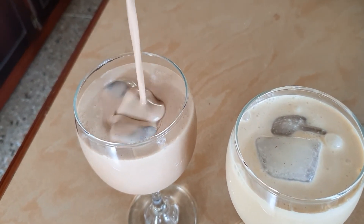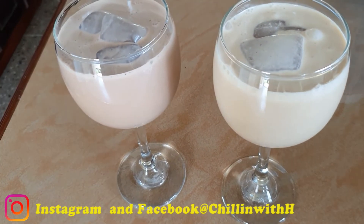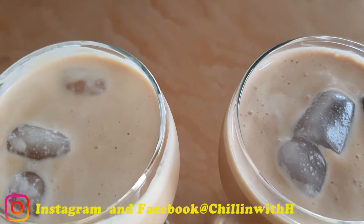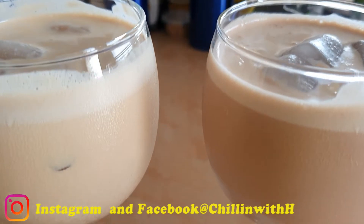To make the chocolate peanut punch, the only difference is that you add two tablespoons of your favorite chocolate powder to the peanut punch mixture. Blend until smooth, pour into a glass, and serve chilled.